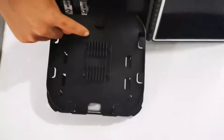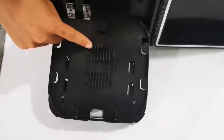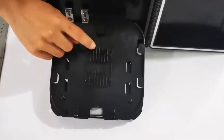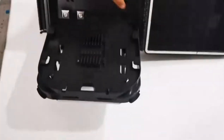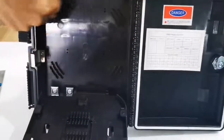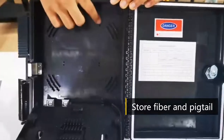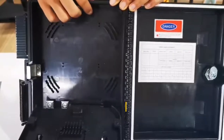You can see this is the splicer tray — it's eight ways, and it can double-stack the splicer protector, so the capacity can be 16 ways. Here is a circle to fasten the fibers. You can see it has two slots to fasten the fiber, and here it has a hose to use a clip to fasten it.